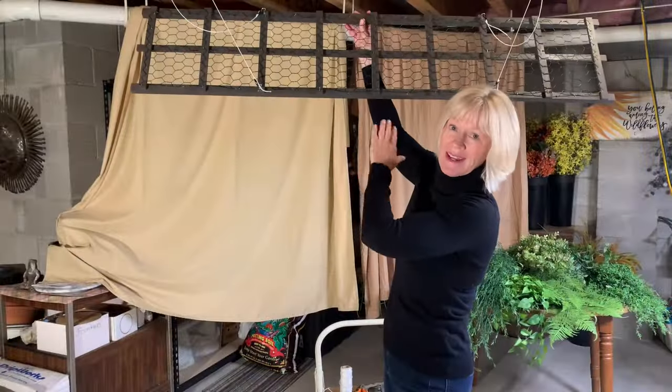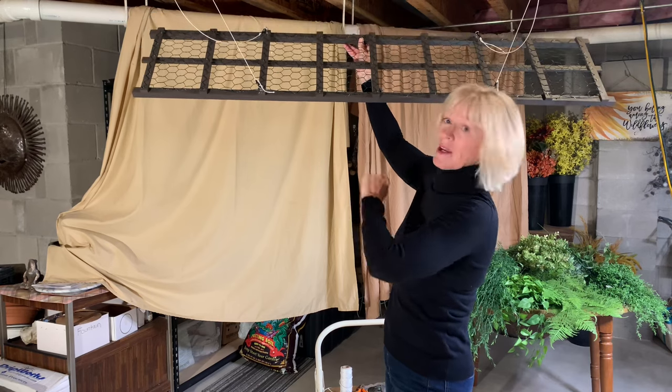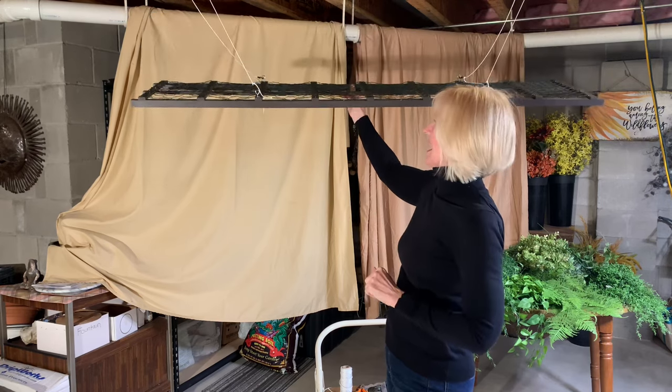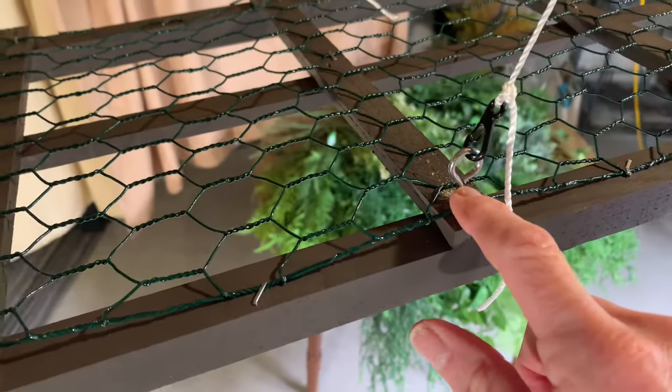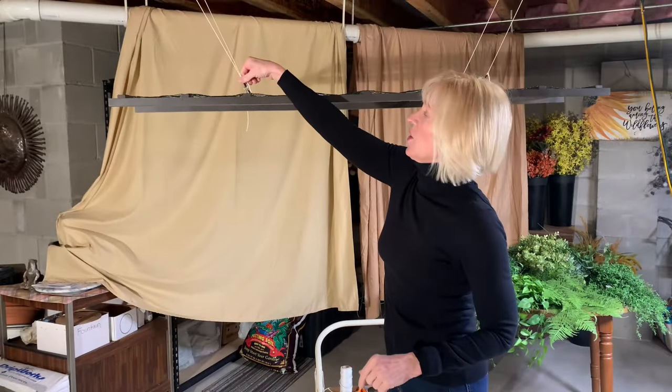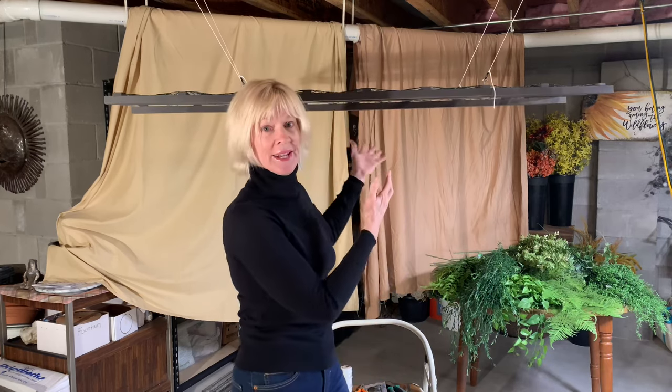I painted the frame a nice dark brown, which is the same color as my framing of where this is going to be hanging. Then my husband put some eye hooks on here, and a hook with some string, and he was able to string this up for me so I would be able to work on this.